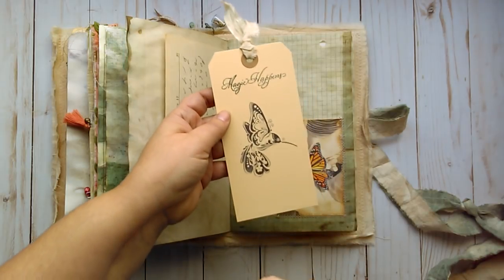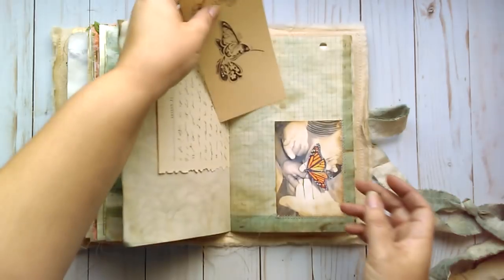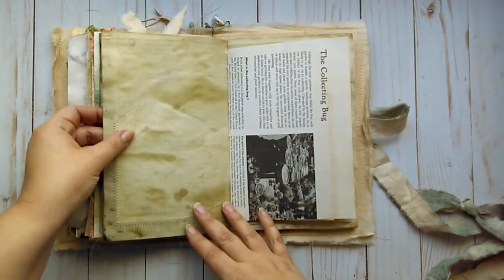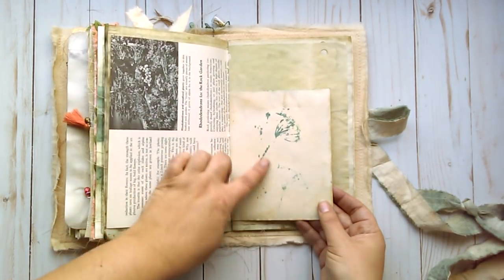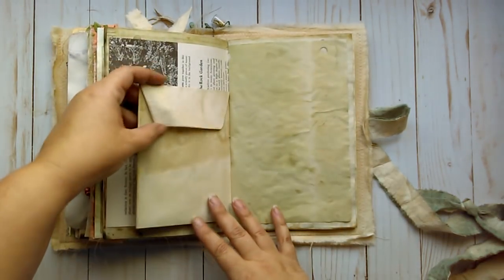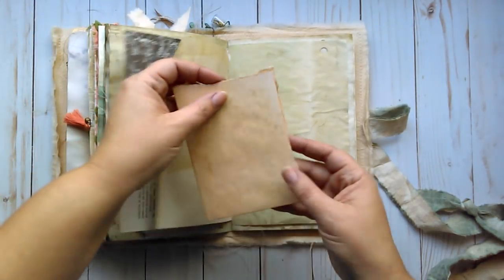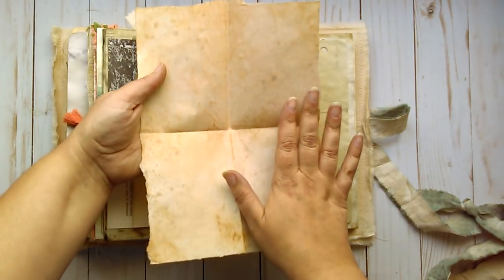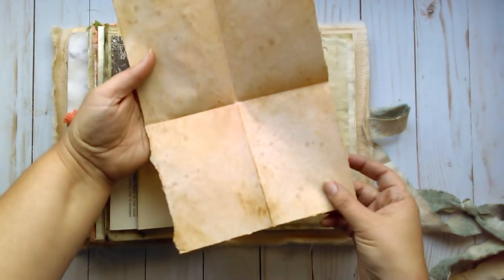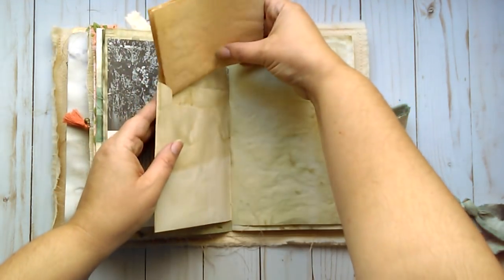Right here it says 'magic happens.' I did a stamp of a hummingbird with some fabric on the top. Book page. Some more of the printing with the flowers. This is another envelope. And this is just some colored paper which I dyed and inked and just tore around the edges to make it look older.